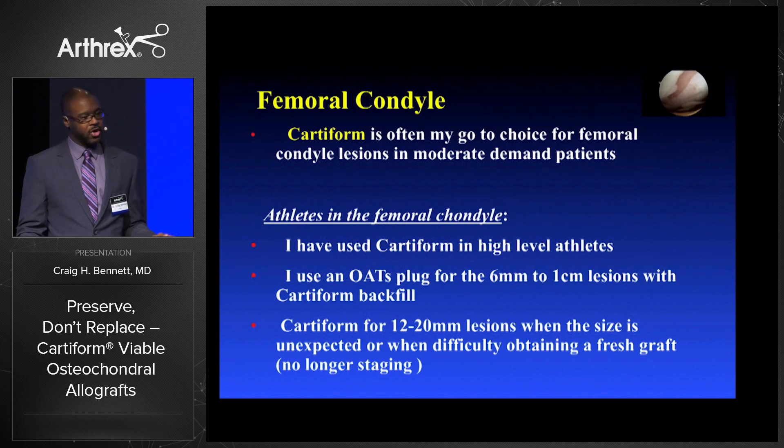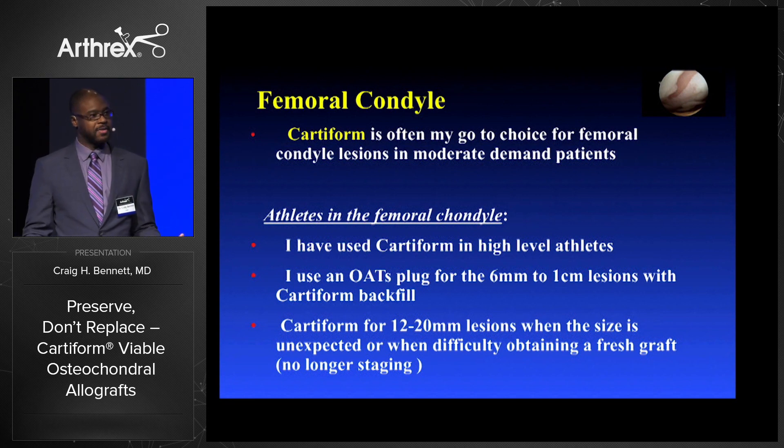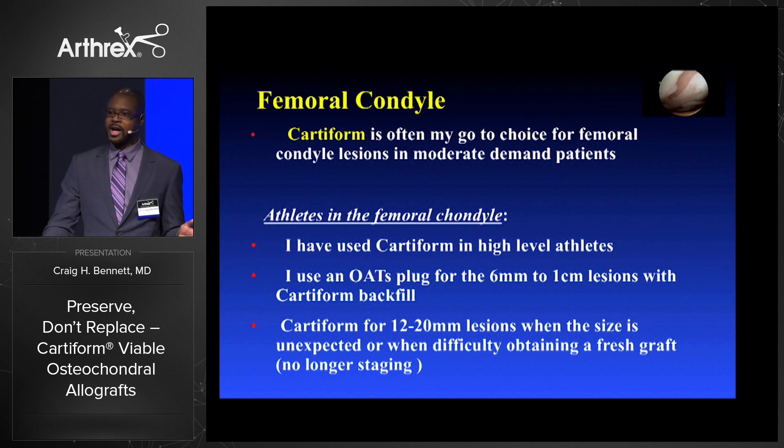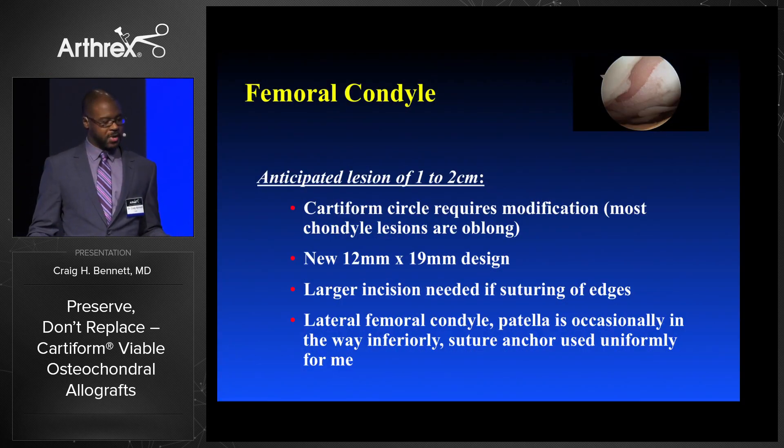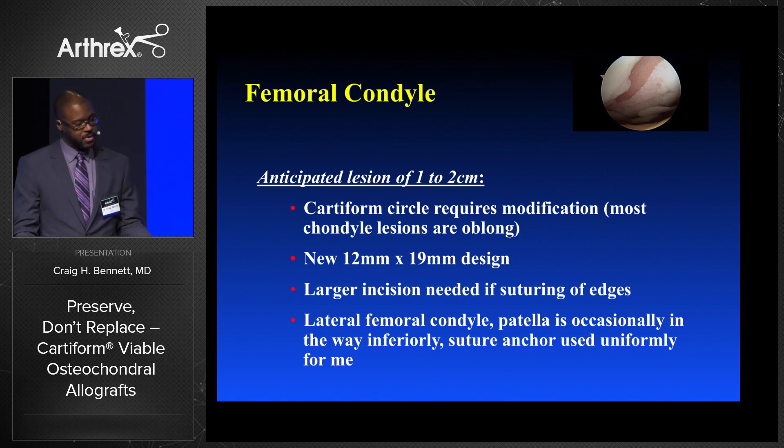On the femoral condyle it's my go-to for moderate demand patients, and for high demand athletes if it's a lesion a little larger than I can tolerate with an OATS and too large to backfill. In years past I would have staged an athlete back for a fresh osteochondral allograft with a 15-16 millimeter lesion. When I know I have a big lesion from the beginning I still like fresh osteochondral allograft in my athletes, but I've stopped staging these. If I expect an 8 millimeter lesion and it ends up being 14-15 millimeters after treatment, Cartiform has been my go-to, and that 12 by 19 millimeter design is very nice for femoral condyle lesions.